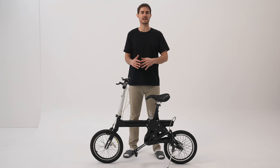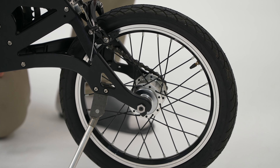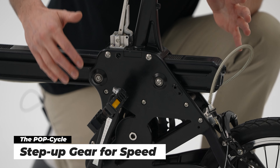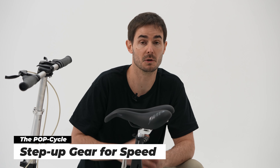One thing I was worried about was the size of the wheel — they are 16-inch wheels, so they're typically a little bit small, which means they are a bit slower if you're driving around the city. However, with the PopCycle, we have the step-up gear, which means the gear ratio is twice as fast. So the wheels will be spinning twice as fast, so you won't have that problem with slow speed. You'll be going much faster.